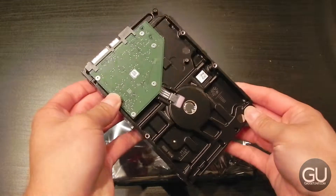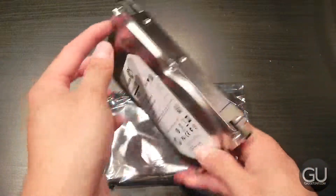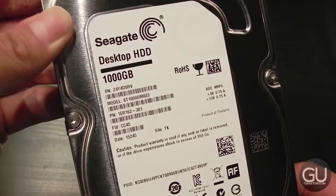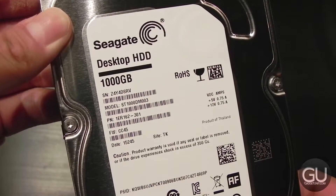On one end of course we do have our SATA interface, as well as our power connector. And there is 1000GB of capacity in this hard drive.